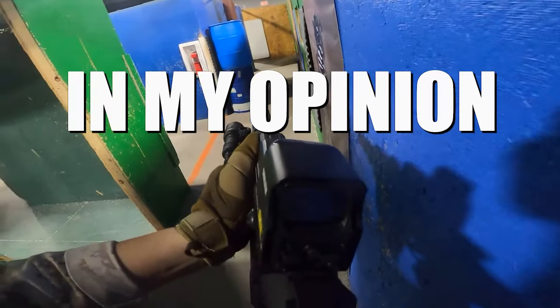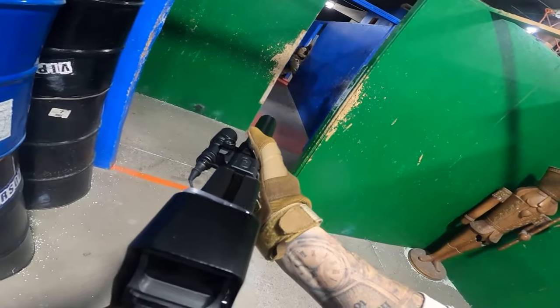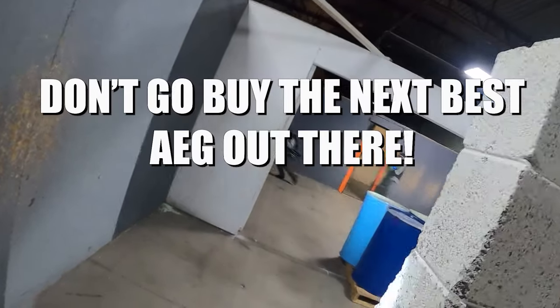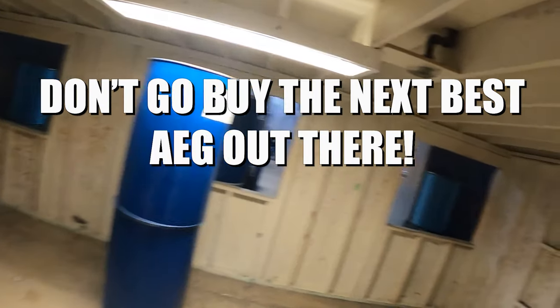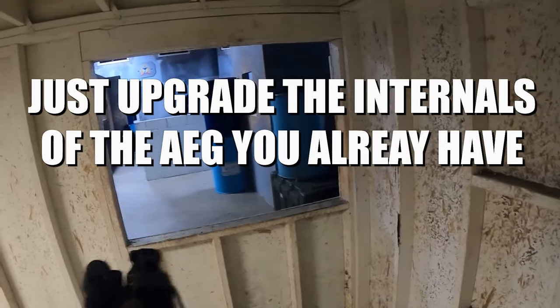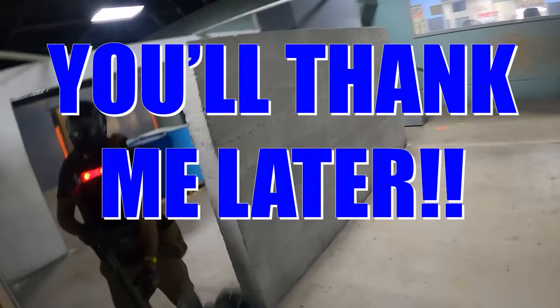In the end, and also in my opinion, if you do have an AEG and want to compete with guys using HPA when it comes to trigger response, don't go buy the top of the line AEG for $600. Instead, just upgrade the internal parts to the AEG you already have, especially if you have a gun like a G&G, which are so easy to upgrade. You'll thank me later.